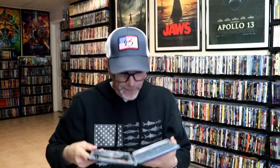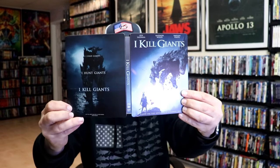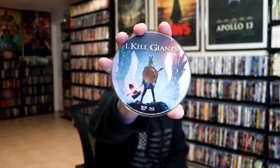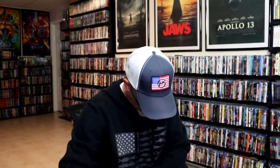We open it up. We have our front and back together. On the inside, it does come with two discs. We have our Blu-ray disc here with some disc art, and we have our DVD disc with the same disc art.